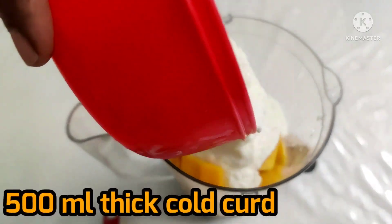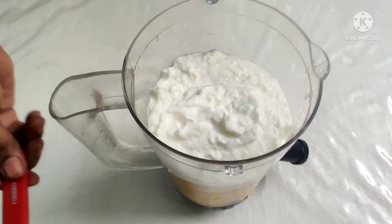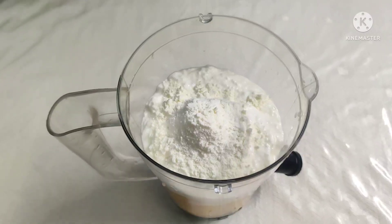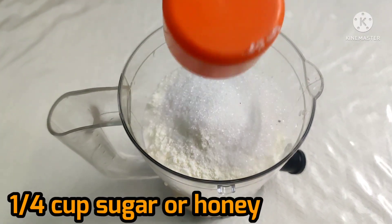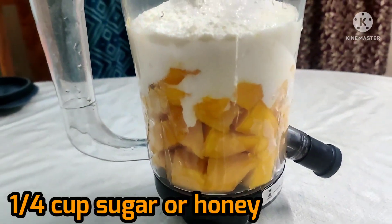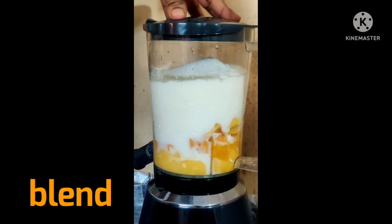Now we will add the curd. I am going to add 2 tablespoons of milk powder — it is optional. You can add honey or sugar to sweeten it. Now we will blend everything in the blender.